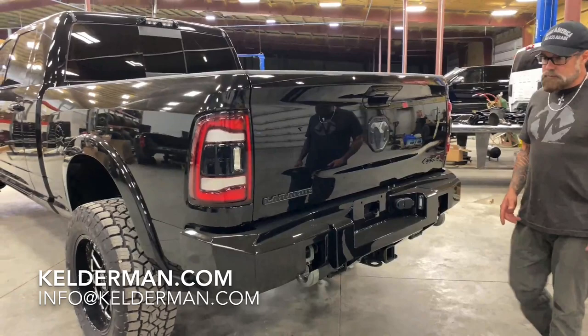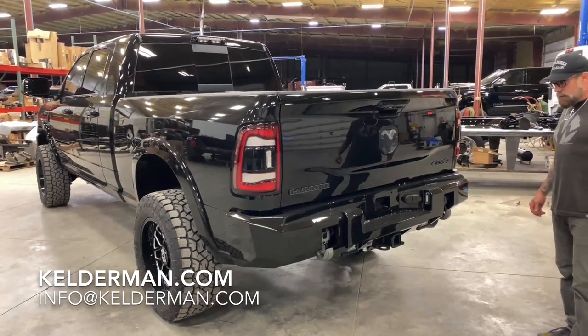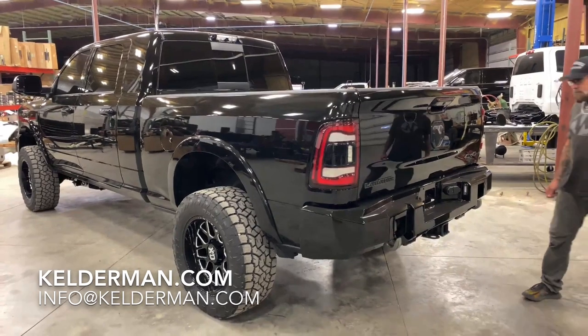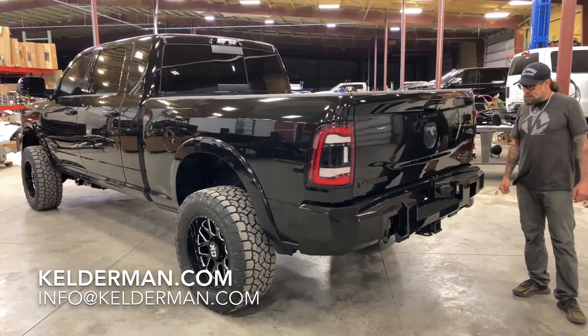He's in Gillette — not just Wyoming, Gillette specifically. Awesome truck. Proud to have customers that not only send us one truck but send us two trucks. This is going to be a good looking truck, perfect work truck — going to be able to haul all his loads. It's going to be awesome.